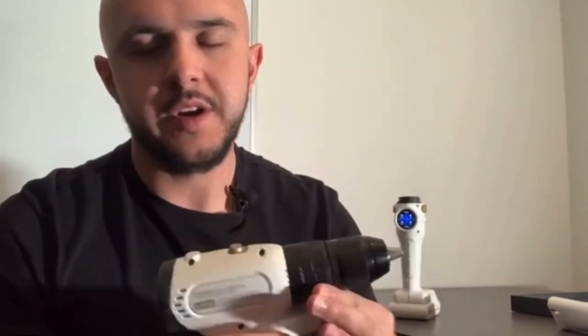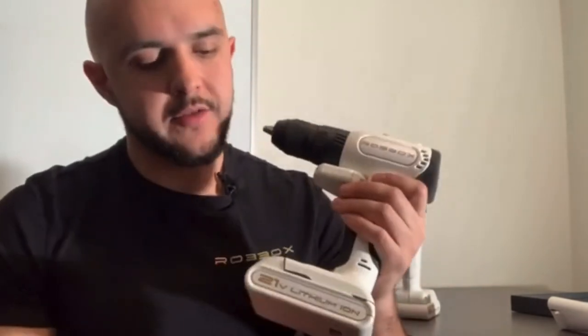Also, we have a button right here — to change directions, you have this single button. Every time you click it, it's going to change direction, removing the mechanical component and digitalizing everything on the drill. The battery is a 21-volt lithium-ion battery. And yeah, that's how it looks.